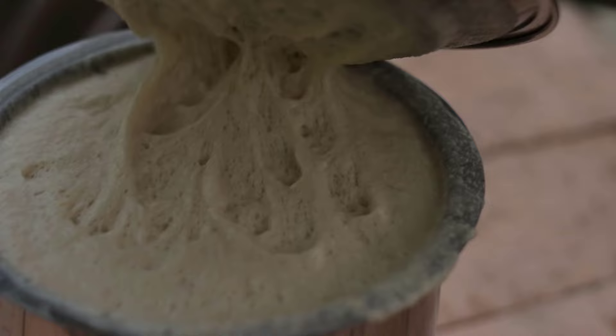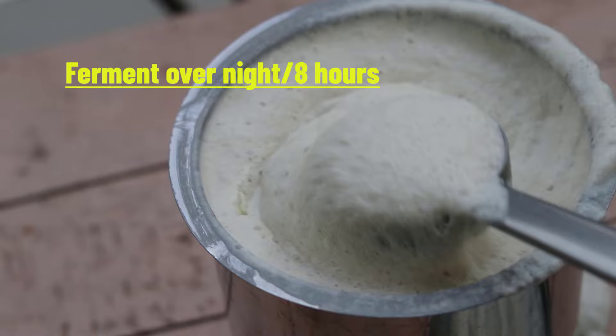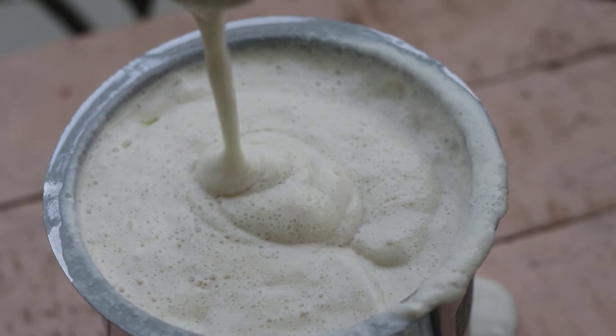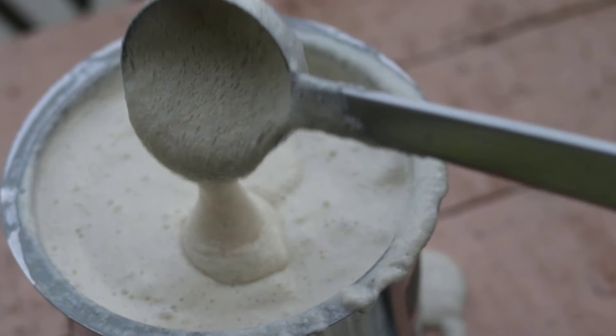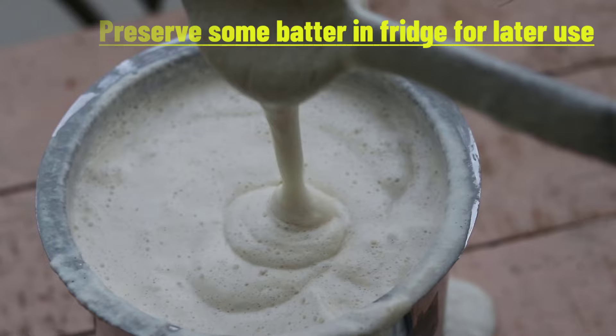We ferment it. It will be very good for the summer. In the winter, you can put it in a pot. You can put it in bubbles. You can put it in a bowl. You can put it in a bowl. You can put it in the fridge.